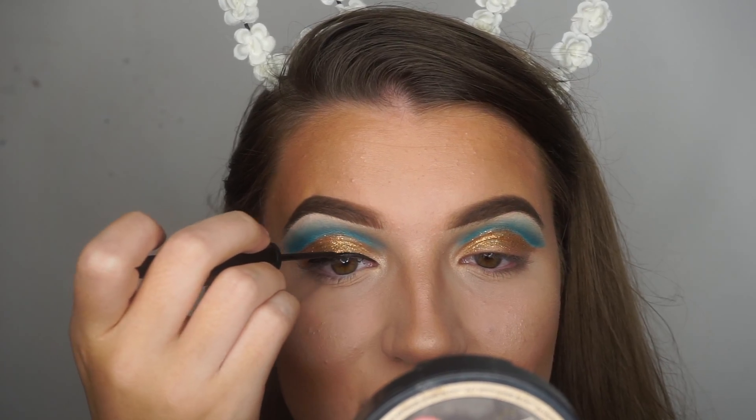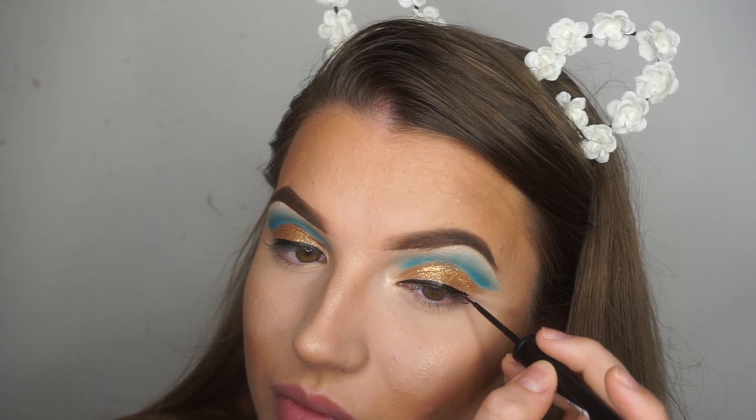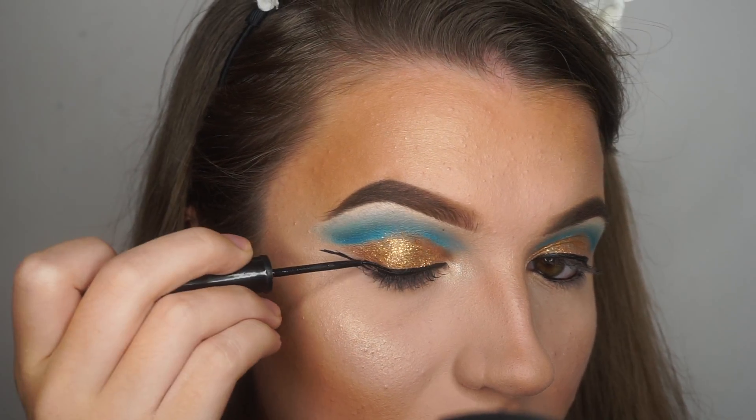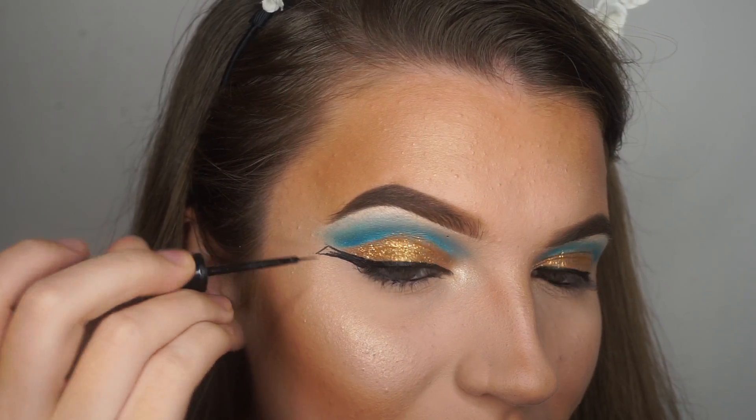As for the eyeliner, I began lining my eyes as I usually would. I also added some black to the waterline quickly. Moving on to create the pharaoh eyeliner, I used the symbol for the Eye of Horus as a reference photo for this.